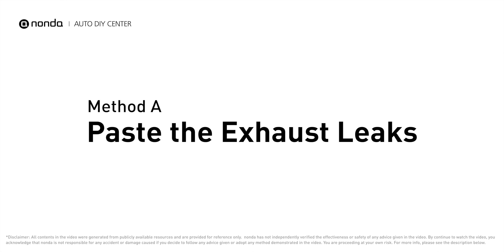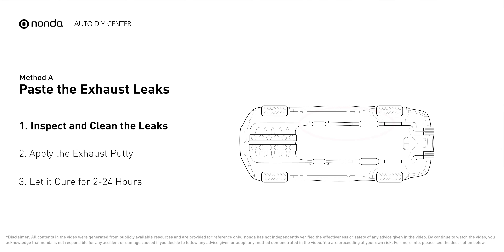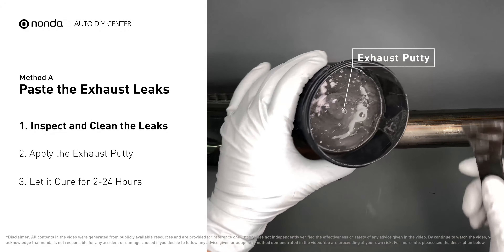Method A: paste the exhaust leaks. The exhaust system begins at the engine combustion chambers and runs along the undercarriage of the vehicle, eventually ending with a visible tailpipe. If you have a leak around the area, get some exhaust putty to seal it up.